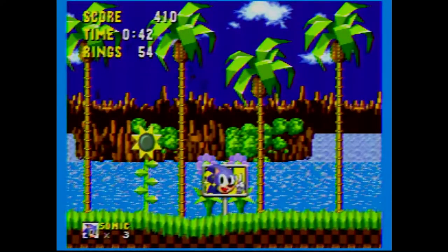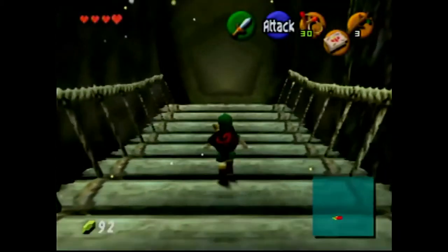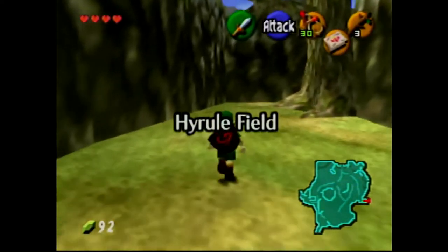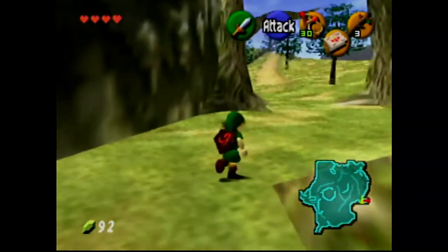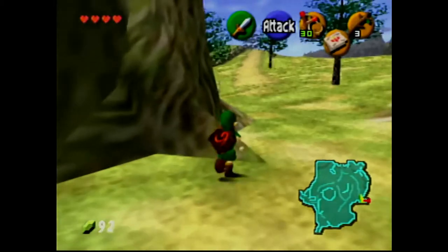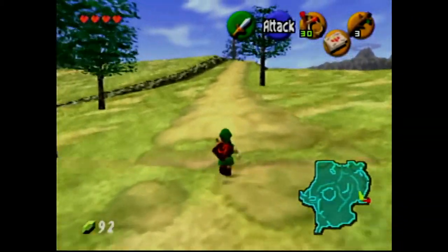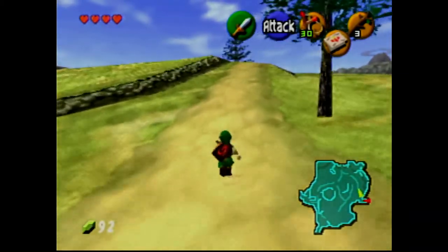The last system I'm gonna record is of course the Nintendo 64. It's a little dark, but that could just be blamed on the game itself — a lot of Nintendo 64 games even when I play on CRT are kind of dark. But here it looks pretty okay.